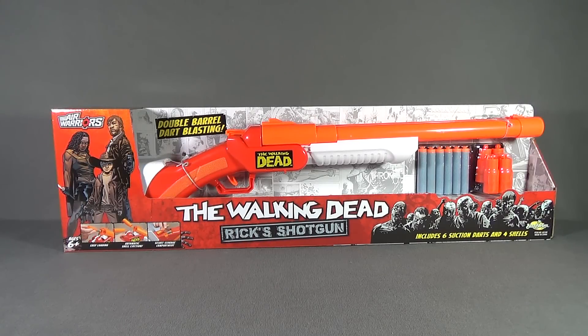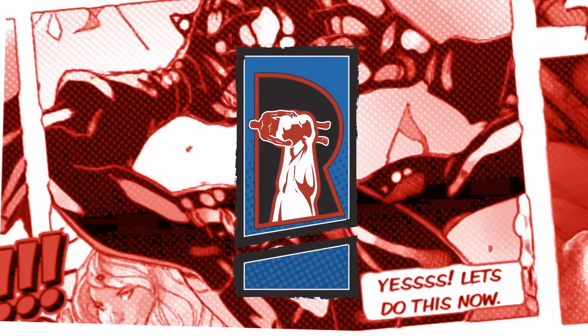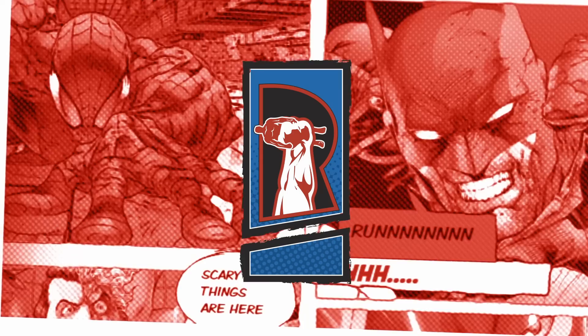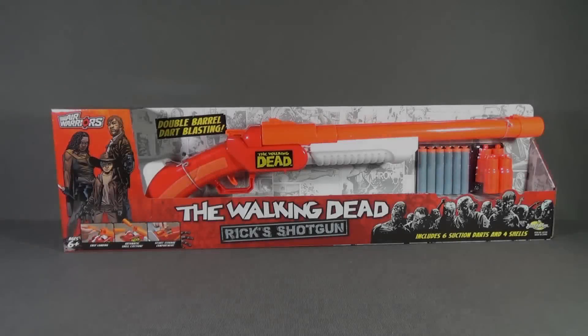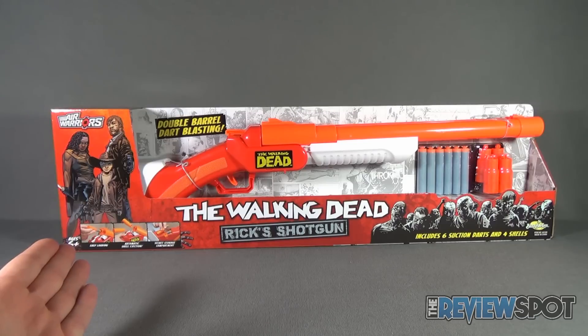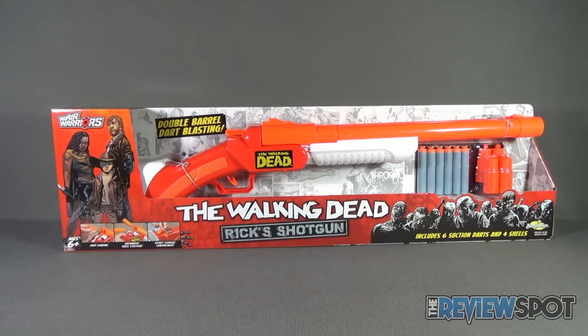Today's Toy Spot, we are having a look at the brand new Busbee Toys Air Warriors The Walking Dead Rick's Shotgun. Rick's Shotgun features double barrel dart blasting, includes six suction darts and four shells. As the side indicates, it's recommended for ages six and up, not to be handled by small children who might be wielding dart-firing guns.